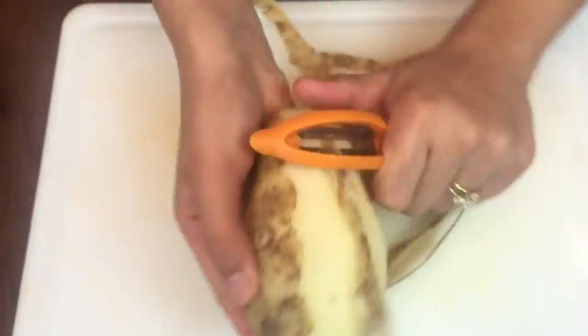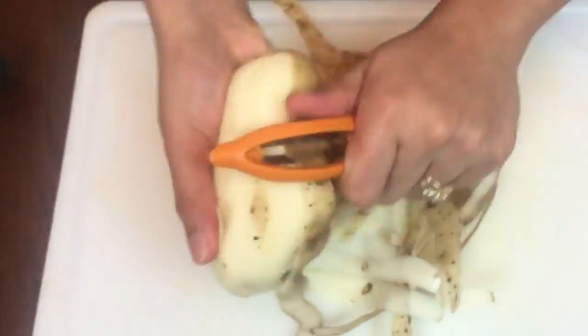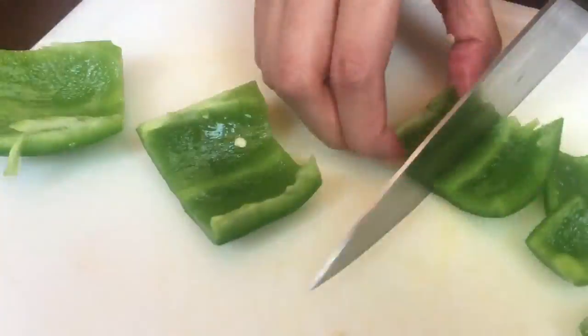Peel the potatoes and cut them into cubes. Then do the same thing for the green and red bell peppers. Chop and mince the onions, and do the same thing for the garlic.